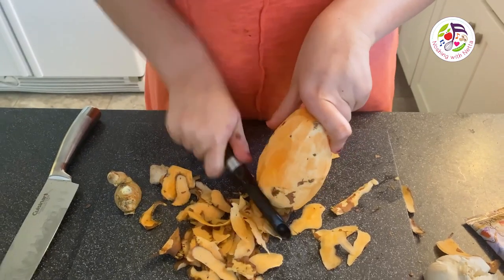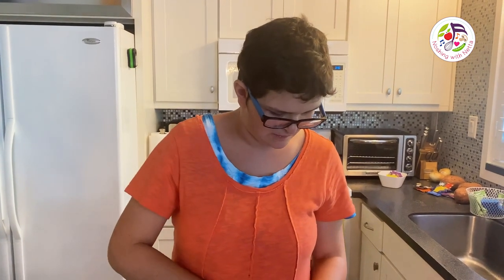I am cutting the sweet potato to put into the soup.